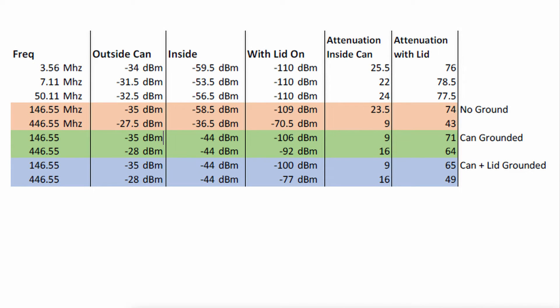There were some results here that I was really not expecting. I expected, once that can was grounded, to see better attenuation across the board. But let's look at the numbers. On VHF, before we grounded the can, we had 74 dBs of attenuation. Once that can got grounded, that dropped down to 71 dBs of attenuation. I wouldn't put a lot of weight in that — that's probably well within the margin of error of this little analyzer, so let's just call that one a wash. But once we stuck a ground on the lid, it dropped down to 65 dBs of attenuation.